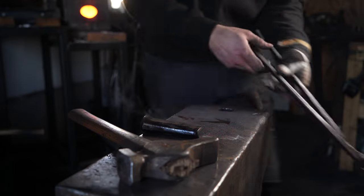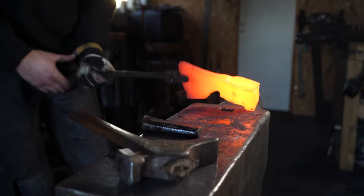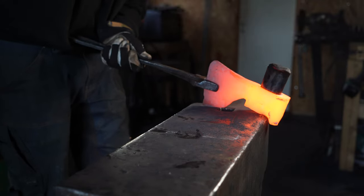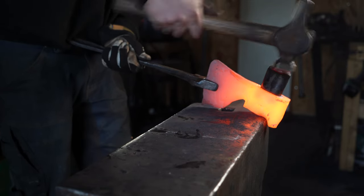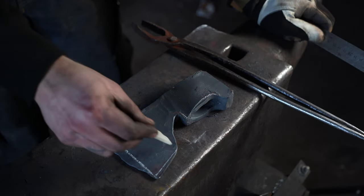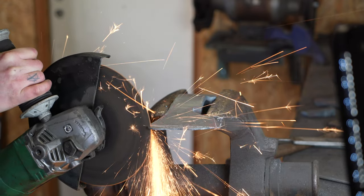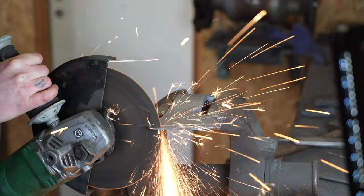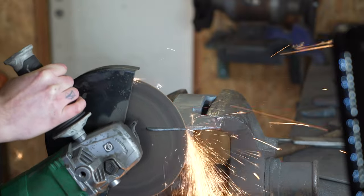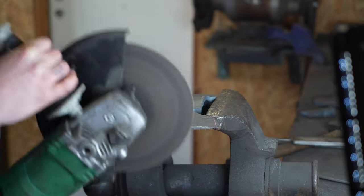I'm almost done with the forging. I go to my final drifts to really get the eye in the correct shape that I need. I mark out the excess material and then grind it off using the big angle grinder.